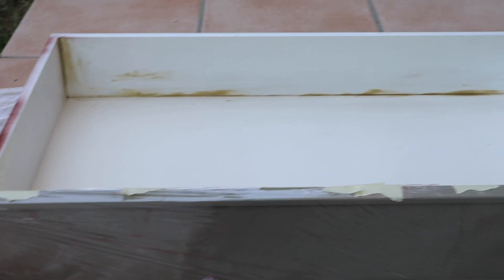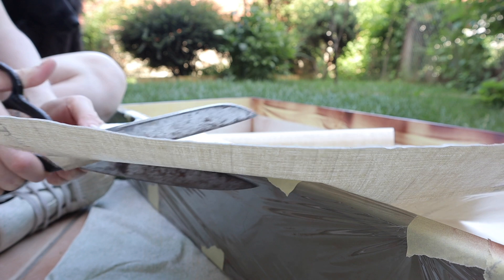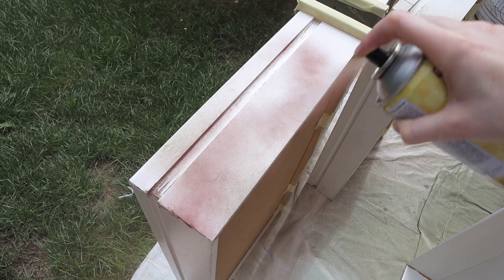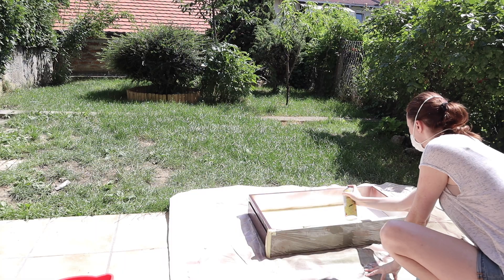The inside of these drawers are pretty bad, so I've added some adhesive paper on the inside and I spray painted the outside to give them a much better look. However, as a beginner, I recommend that if the inside of your drawers look good, leave them alone — they're fine.